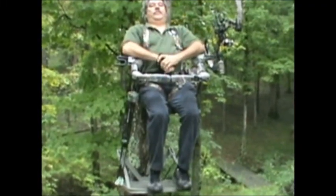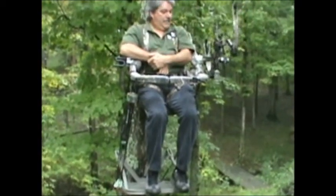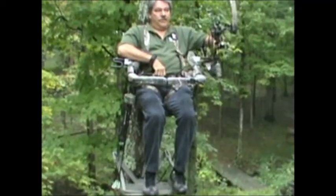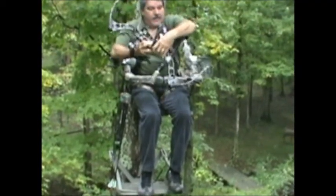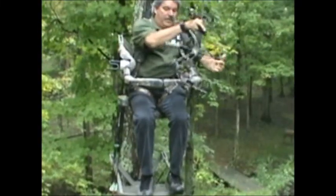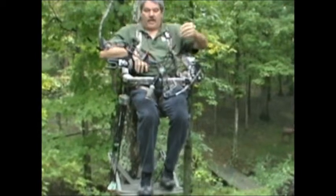Sit back and relax. If I bump my bow, I'm not worried about it going anywhere. Tilt it back one inch and it comes out nice and quiet. You can also put it on the front if you'd like — makes it hard to climb that way, but if you want your bow out in front for a little camo, that'll work.